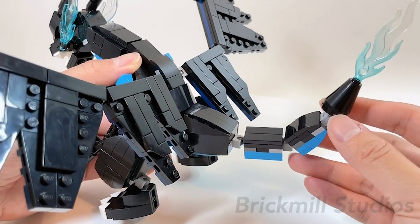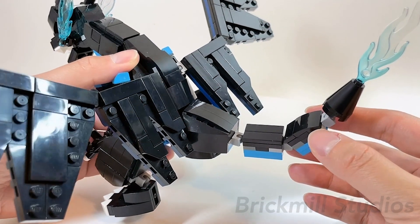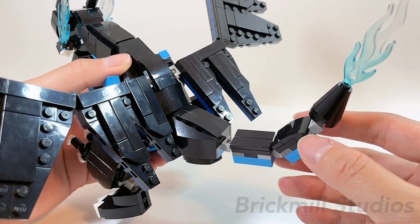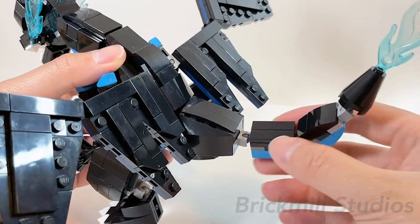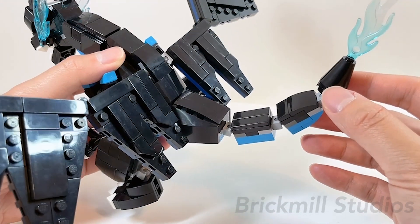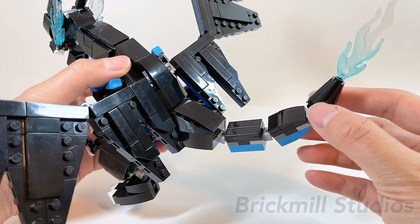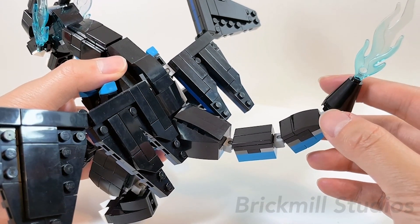Looking at the tail, it's just a simple color swap with a few pieces changed due to the limited part catalog for the dark turquoise color, but the overall look is pretty much the same as the original design. Each section is attached with Mixel-style ball joints with lots of range of motion in between, and it has the same tapering effect where at the tip it uses the large blue flame or water blast piece for its tail flame. This is one of the main parts I checked in the parts catalog first during the design process, since I wanted to make sure this flame piece was consistent across the different forms.